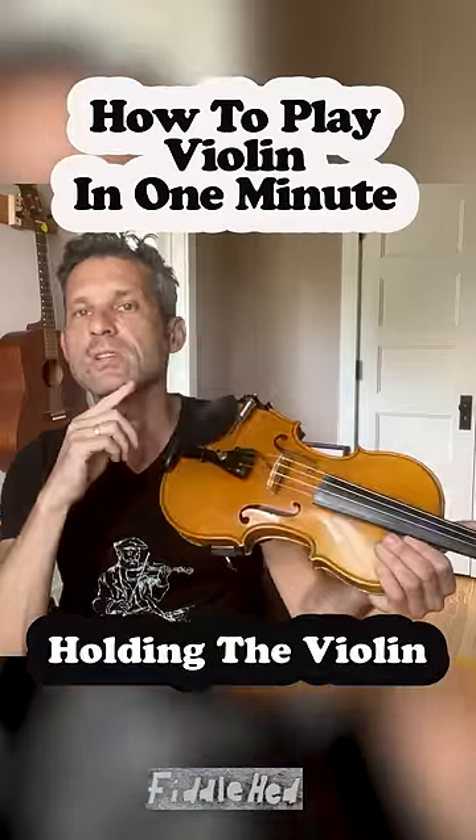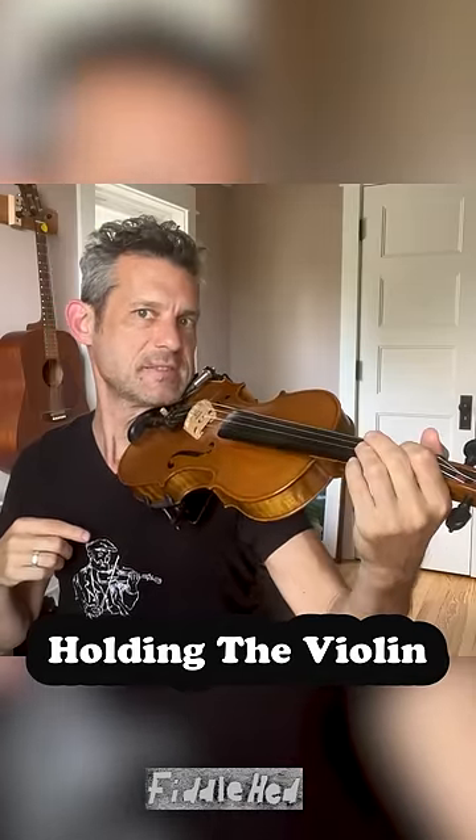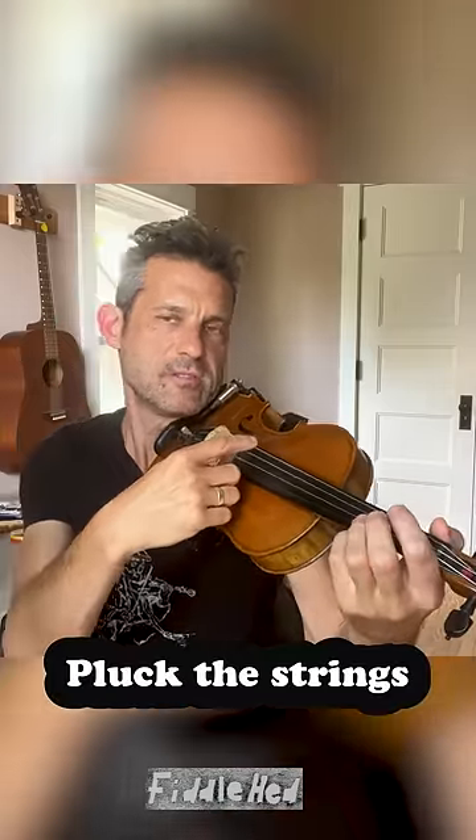Hold the bottom of the violin between your chin and left shoulder, clamping it down like that. Place your left hand at the top of the neck. Then using your right pointer finger, pluck the different strings.